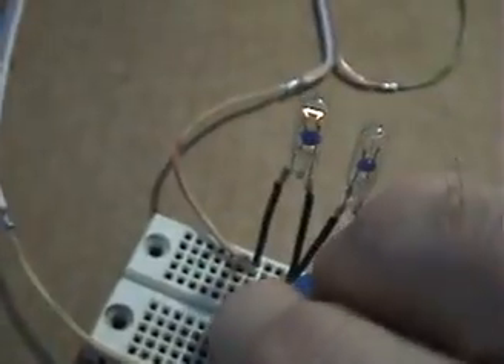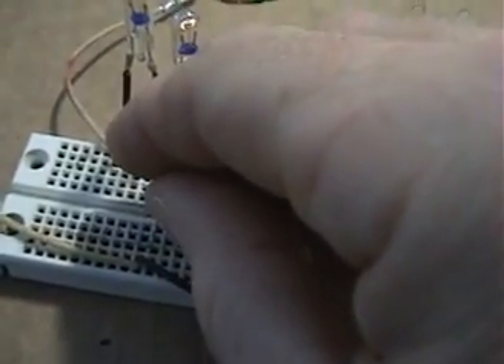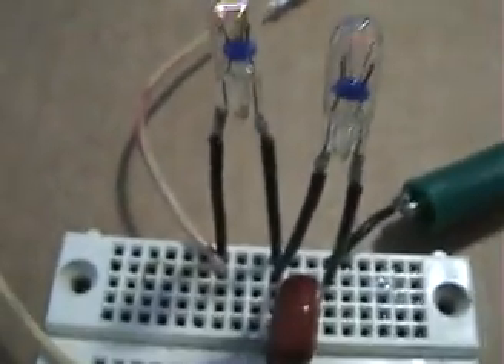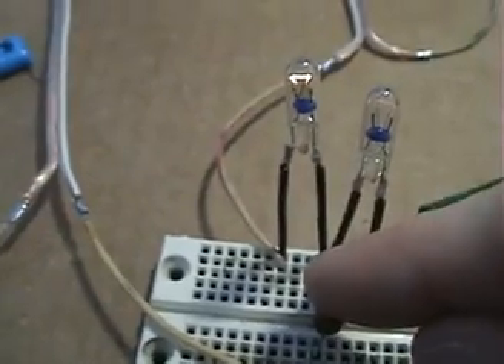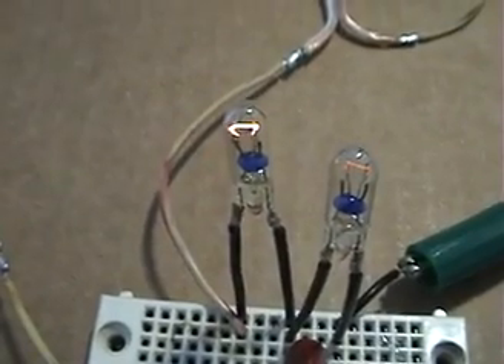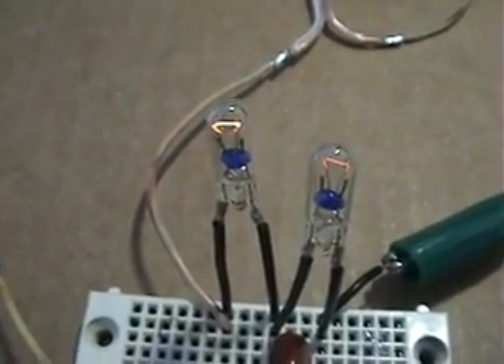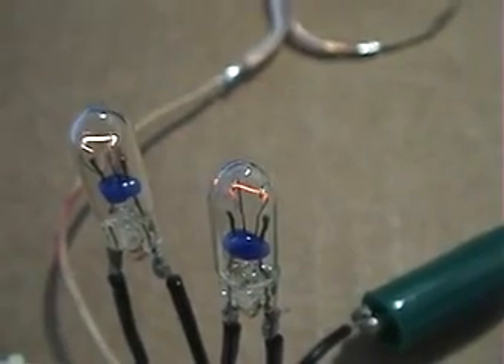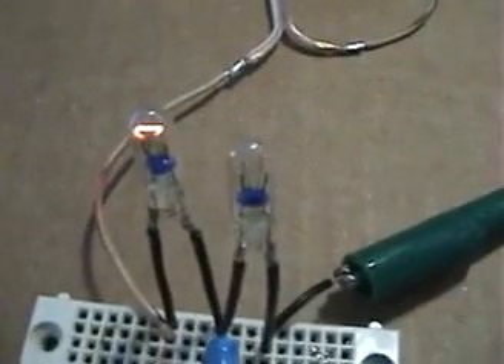Let's try 0.068 microfarad. That hasn't really changed anything, so I'd say at that point we're somewhere in the ideal settings between 0.047 and 0.068. The 0.068 hasn't given us a benefit. Tuning one way lights this up, the other way it lights up — so 0.047 would be the more ideal value.